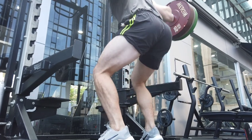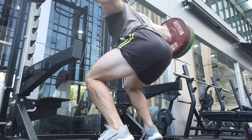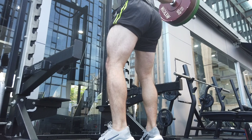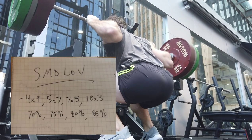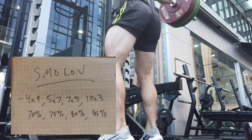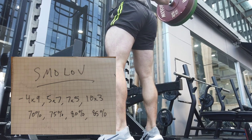To give a bit of background on the program: it's squatting four days per week, which is already super high frequency, especially considering the volume involved. Day one is four sets of nine reps, day two is five sets of seven, day three is seven sets of five, and day four is ten sets of three.